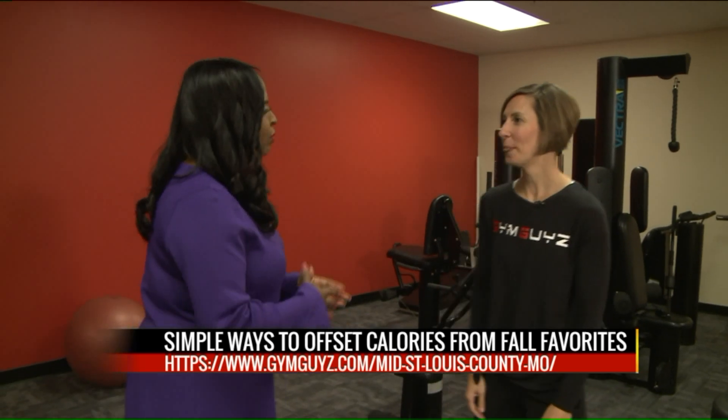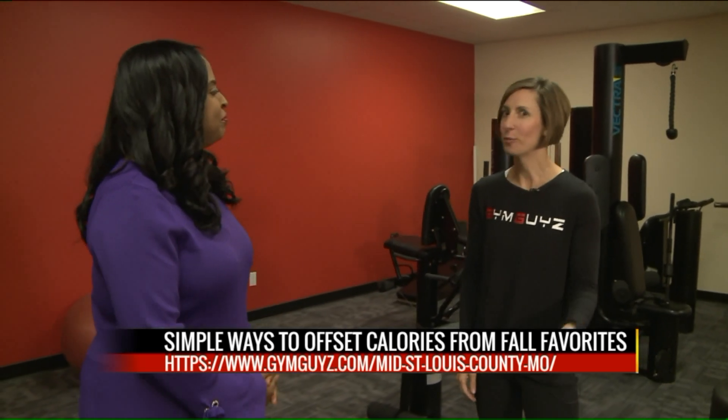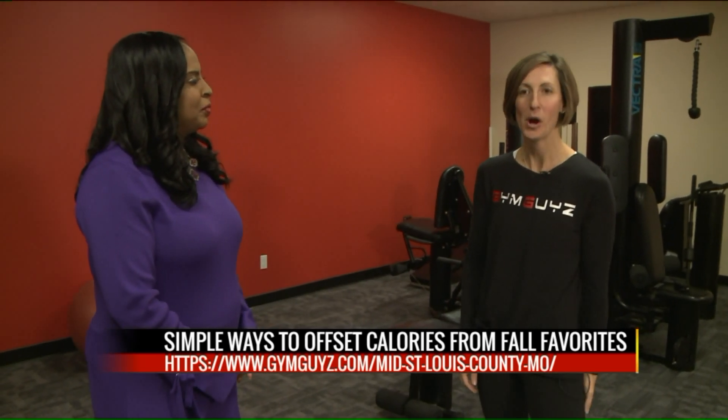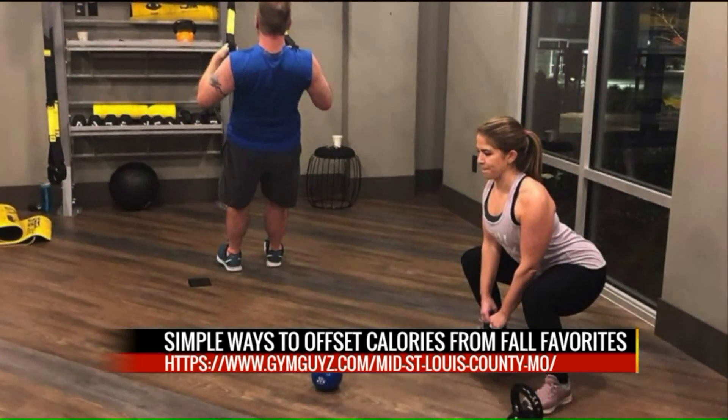What can people do to reach you if they want to burn some of those calories off? People can call or text us at 314-526-0600, or find us at gymguys.com.